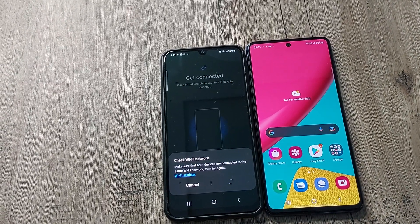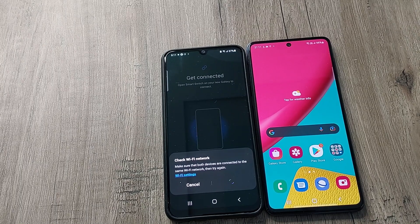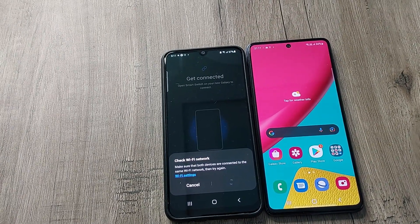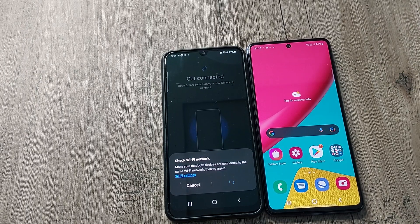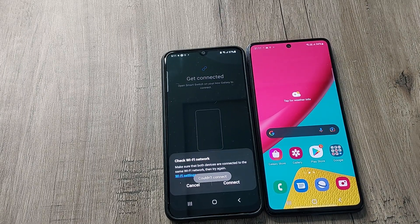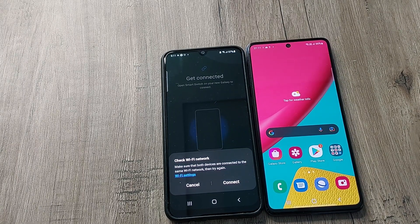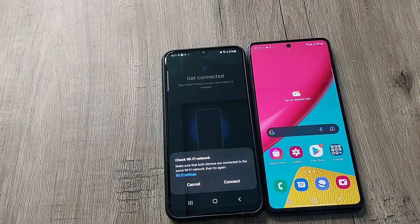In this way you can simply transfer all the data from your old phone to the new one. If you think this video is useful, please subscribe to my channel, share it with your friends and family members, and press the bell icon so that whenever I upload a new video you'll get the notification. Thank you so much, take care, bye bye.